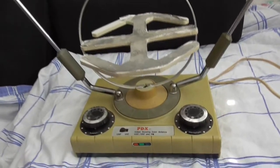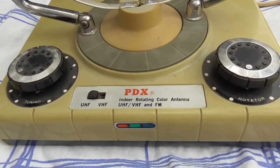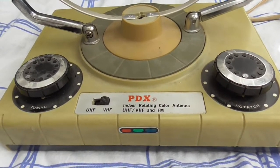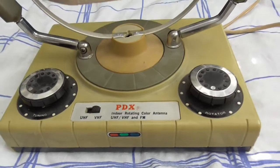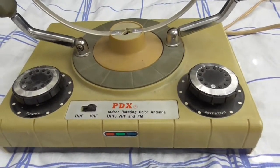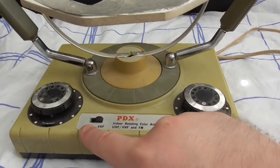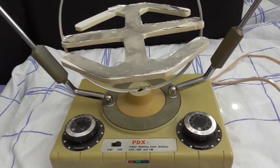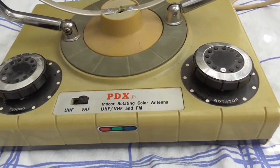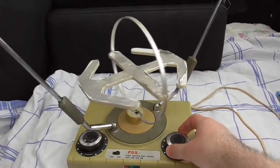This will be a short video just to show you this. It says VHF, UHF, and FM. My guess is that if you want to use the FM you have to put it on VHF — that's just my guess. I think the FM signal works best through a unit like this on VHF. And if you want to hook this up to a digital box today, you have to put it on VHF, because UHF is not what the digital box needs. It also has this color code at the front and says Indoor Rotating Color Antenna — and yes, it is rotatable.